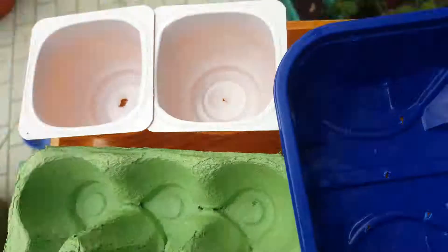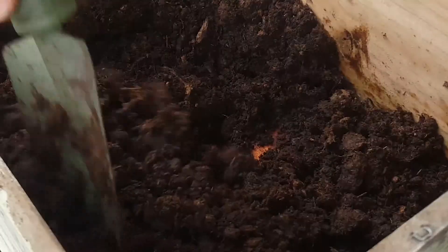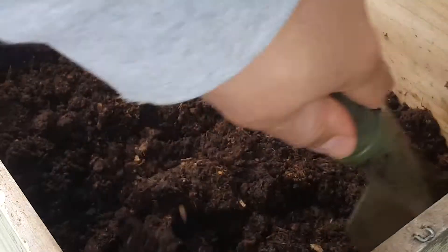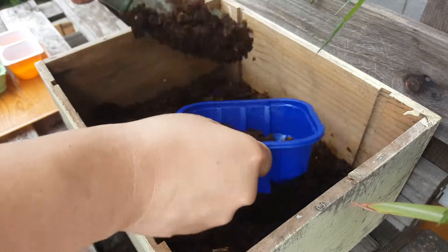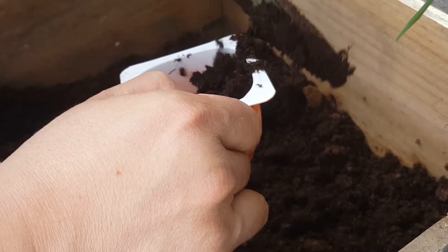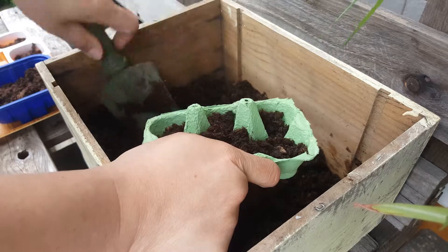Ideally, you'd want your potting soil to be quite fine, but my mix, although on the coarse side, has done the trick in the past, and I'm counting on it to do the same this year. Quick tip: use fresh or at least well-protected soil when germinating, especially indoors, to prevent potential pests from harming your plants or weeds from growing instead.